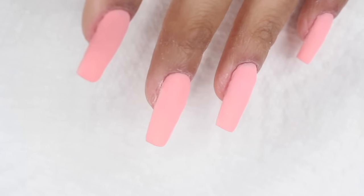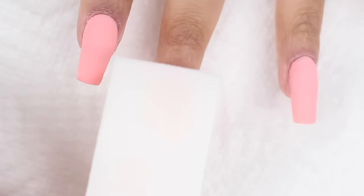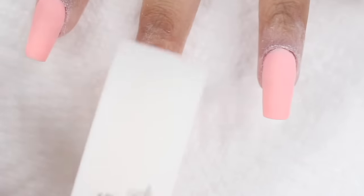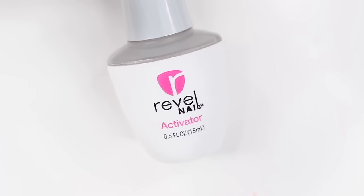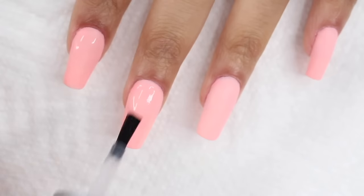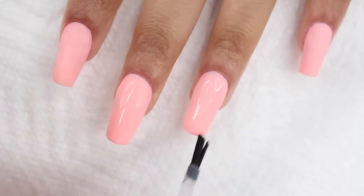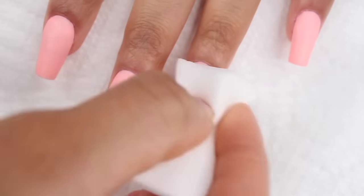These tips are on the thinner side, but with the dip powder they feel really sturdy — I didn't have an issue with them feeling like they'd break. Use a buffing block to smooth out your nails, and make sure you end with the buffing block even if you've filed them smooth, to remove any scratches the filing may have left so they don't show under the top coat. After that, rinse your hands with water — no soap — then apply the activator one more time, wait about a minute, and wipe your nail with a lint-free wipe or makeup sponge. This prevents your top coat from getting gooey and weird.